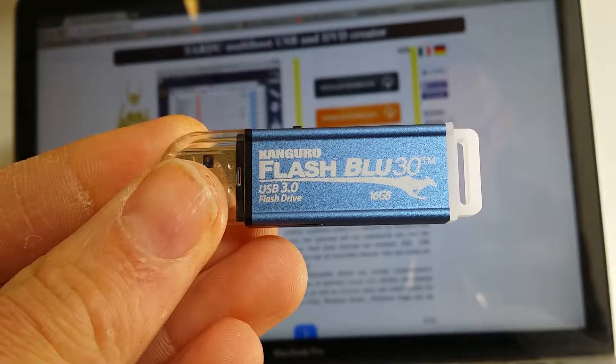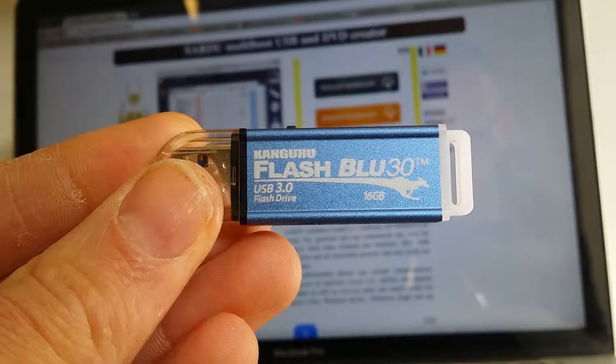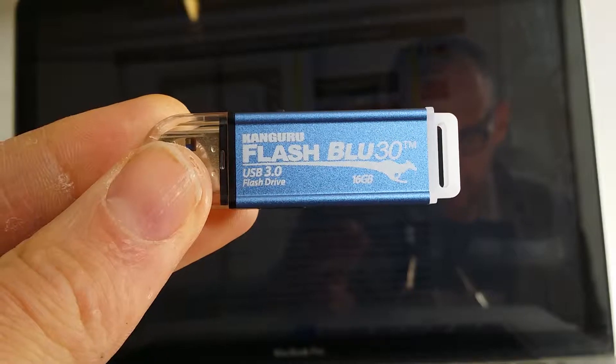Hi all the IT people out there. Just a quick video to show you how I set up the Kangaroo flash drive as my virus removal thumb drive, bootable.